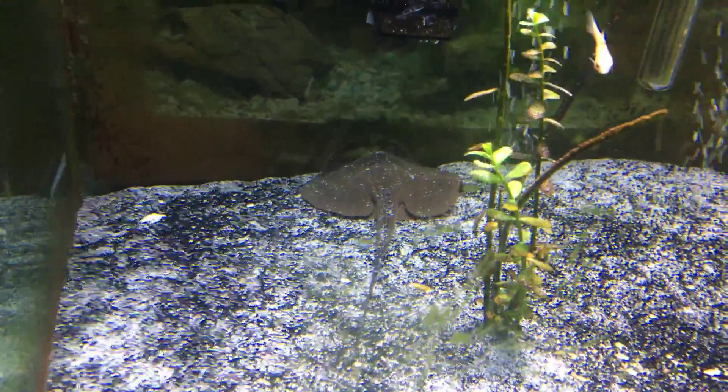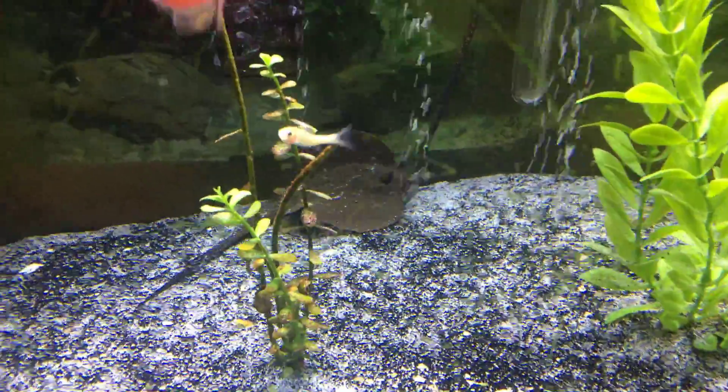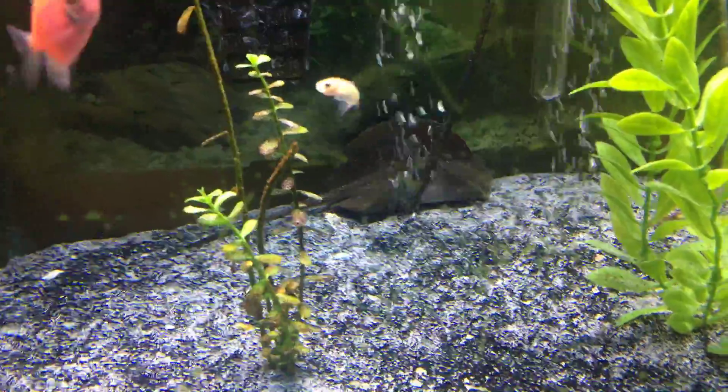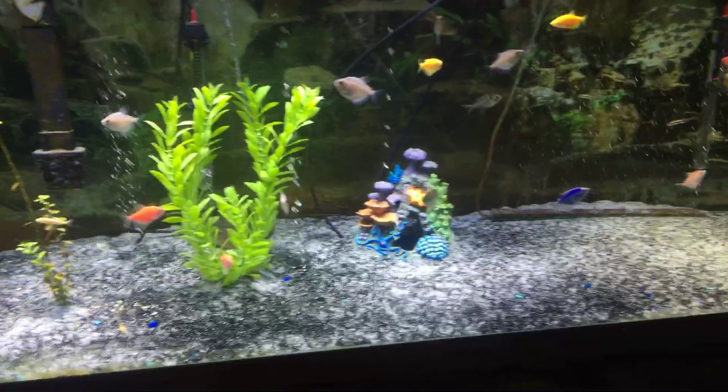Pretty peaceful watching the fish swim around. Anyways, this is pretty much my fish tank.